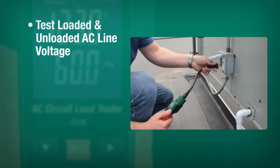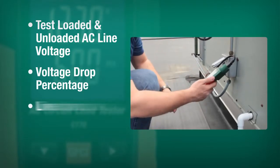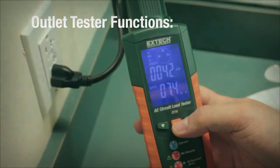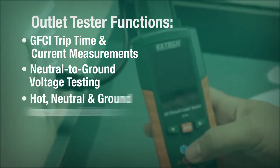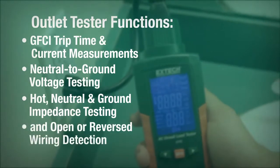Both loaded and unloaded AC line voltage are measured, as well as voltage drop percentage, line impedance, peak line voltage, and frequency. Outlet tester functions include GFCI trip time and current measurements, neutral to ground voltage testing, hot, neutral, and ground impedance testing, and open or reversed wiring detection.